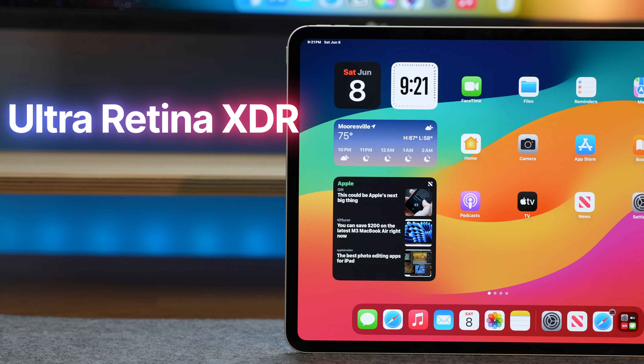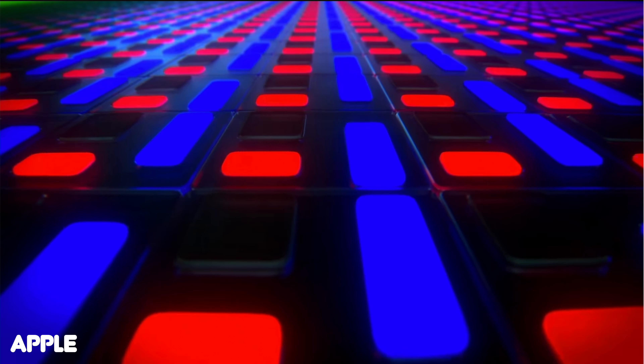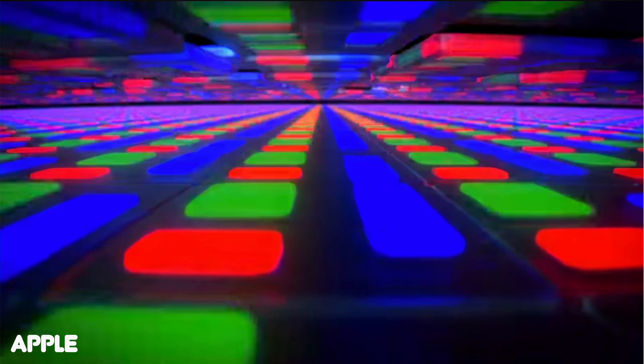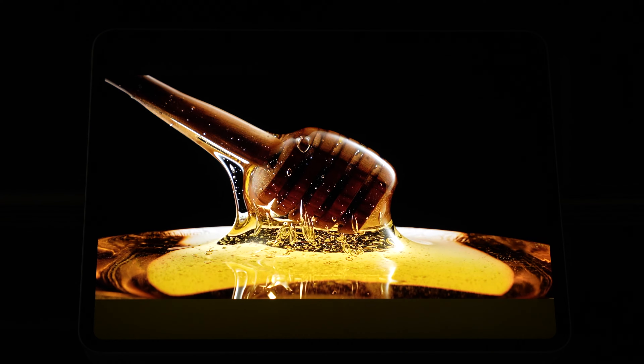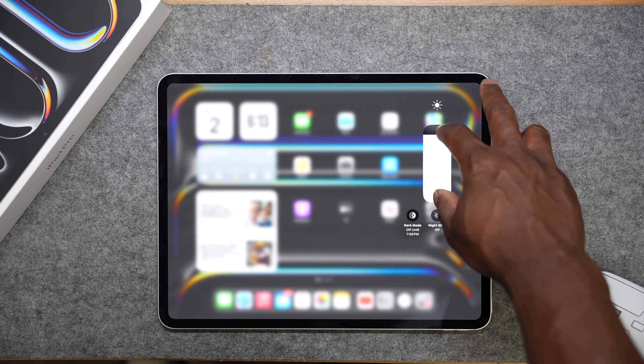Speaking of watching shows, another significant update to the M4 iPad Pro models is its display. For the first time ever, Apple has given the iPad Pros an OLED display, dubbing it the Ultra Retina XDR display. It incorporates Tandem OLED technology, where two OLED panels are overlaid to improve overall brightness. So now you get dark inky blacks with rich, vibrant colors, but also better overall brightness as well.